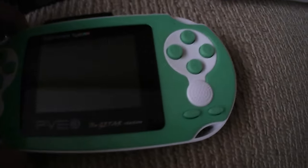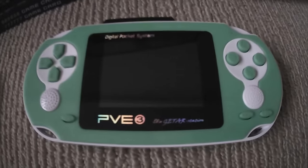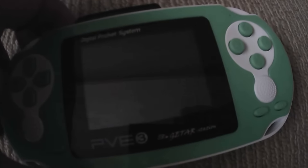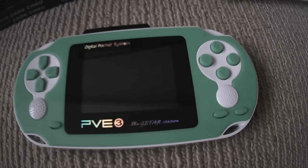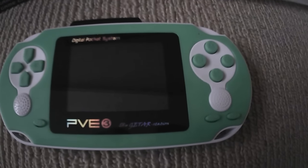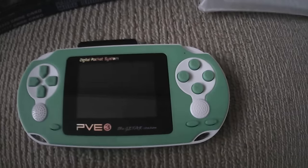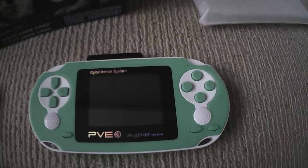For the price, I would highly recommend you pick one of these up. It only has about 50 games built in including the cartridge — I haven't actually counted but it looks to be around 50. If anybody would like a full list of every single game on this console, please leave a comment below. Please rate, comment, and subscribe, and let me know if you'd like any more information about this device.